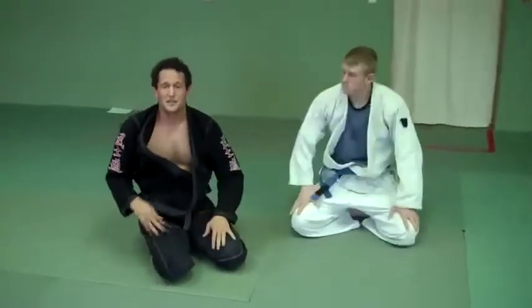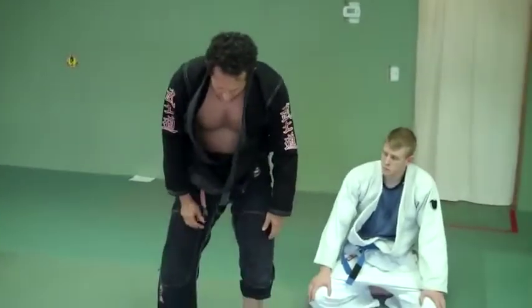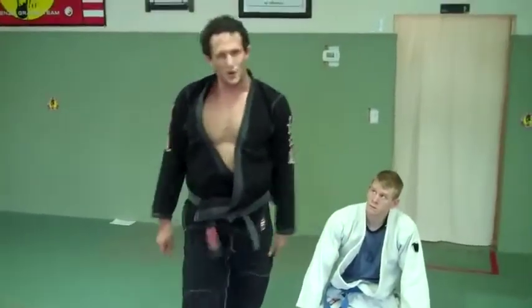There you have it. The tripod sweep — the key is to drop your hips inside so it puts pressure out on their leg and in on their heel, making it difficult to fall. Make sure you don't resist it too much so you don't hurt your knee. Thank you very much. If you guys aren't already in classes, come on down. See you on the mat.